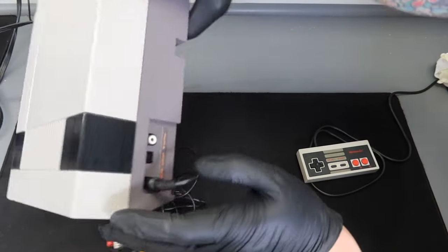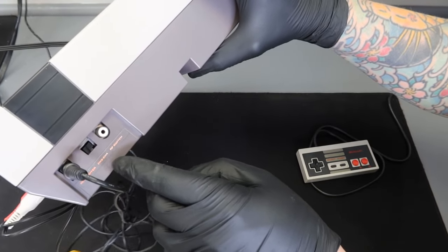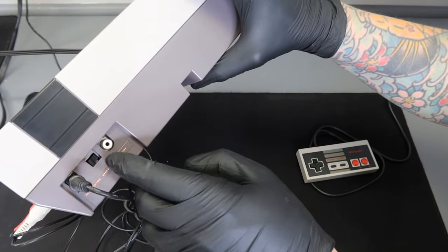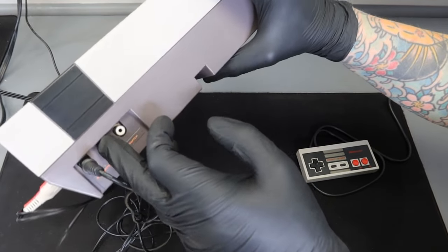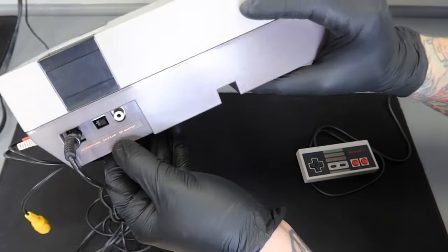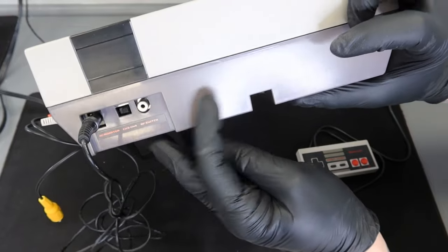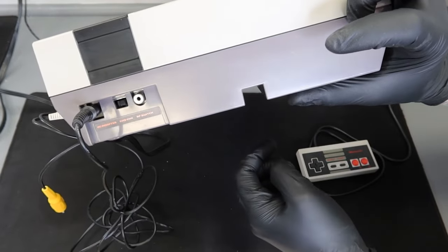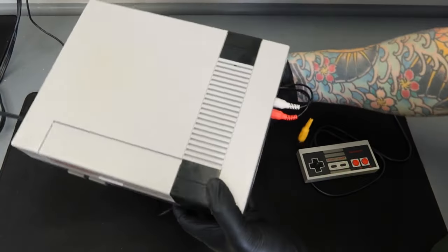Now flip the console around and you'll see a little toggle switch with two settings: CH3 (channel 3) or CH4 (channel 4). For the way we're setting this up today, push it all the way over to the right so it reads CH4. Make sure it's all the way to the right when looking at it as shown here.